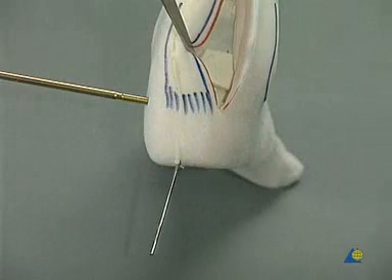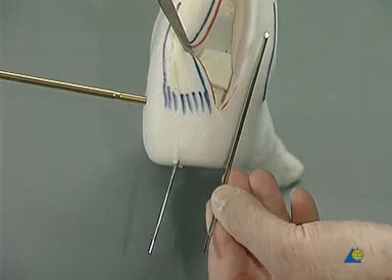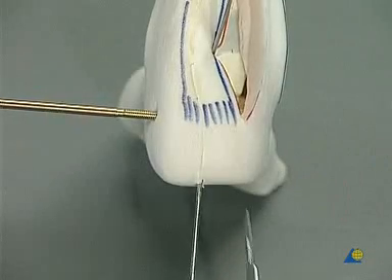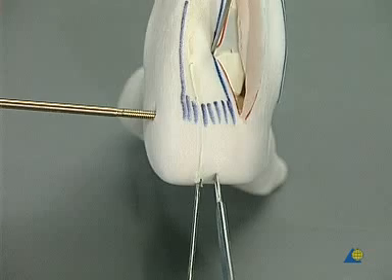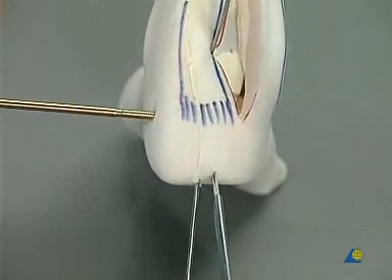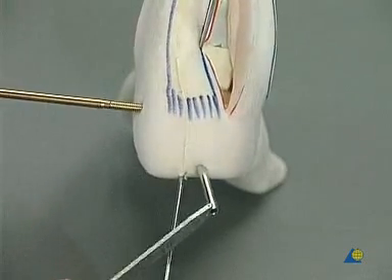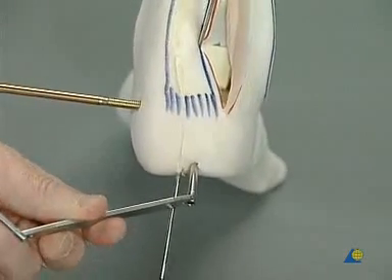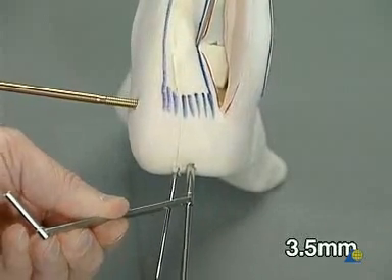A second K-wire is used to check that the first one does not cross the ankle joint. A stab incision is made in the heel, and the drill guide is inserted through it. Using a long 3.5 mm drill, a hole is drilled from the calcaneus to the talar dome through the bone block.